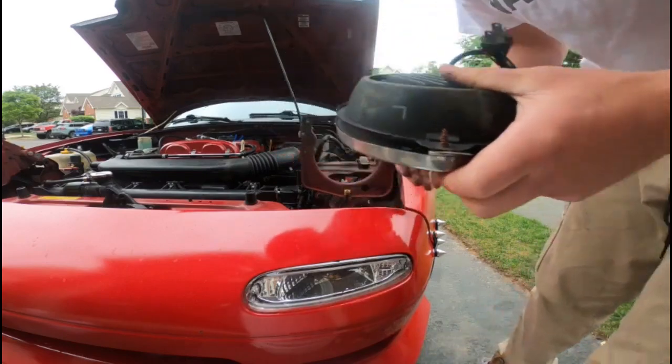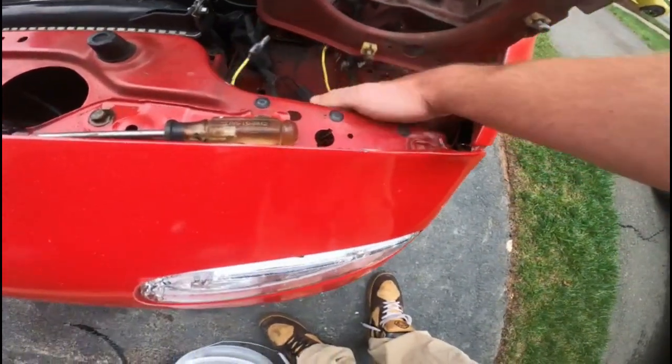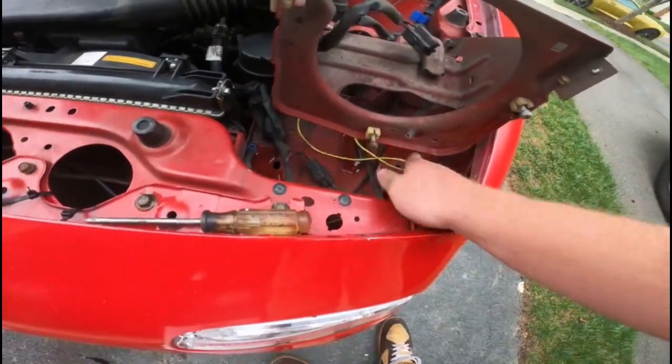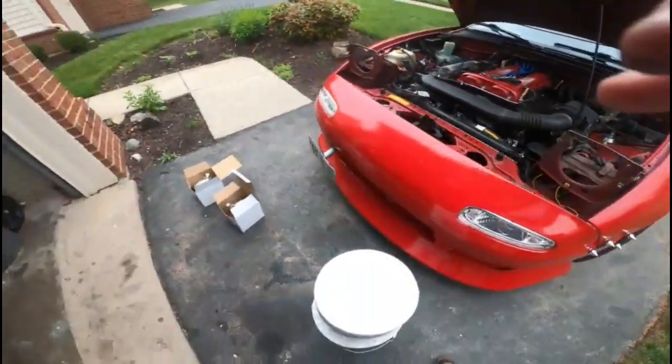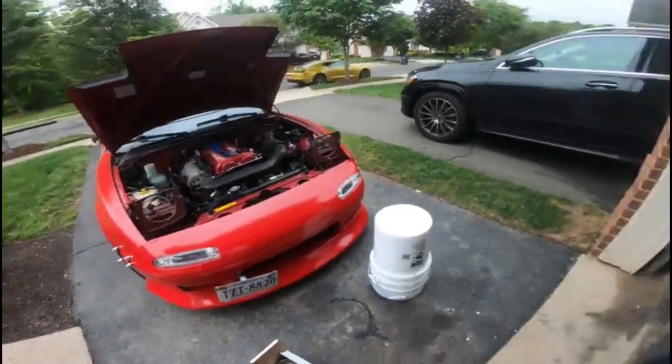These two yellow wires are useless now. I pulled them because they're pretty much useless now that I'm converting back to stock. The old ones are out.